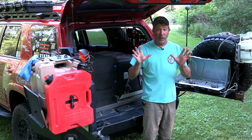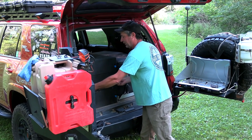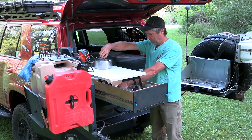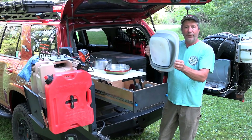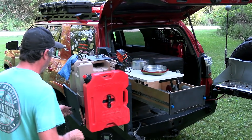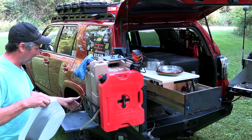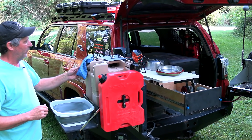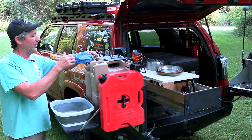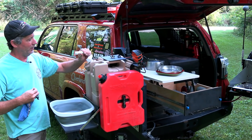Now we should probably wash our dirty hands before we go touching any food — we need a sink. And here it is. That goes over here. Got another little swing down table. We have this cover over it just to keep all the mud and junk off of it while we're driving, but there is our faucet.